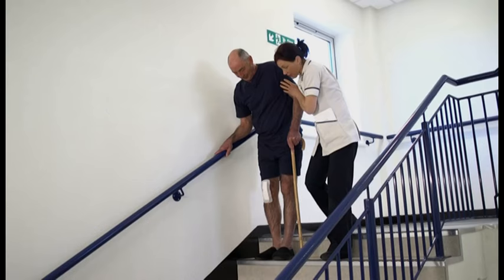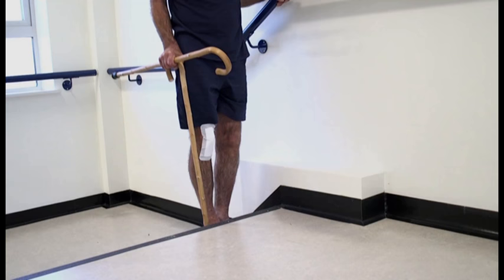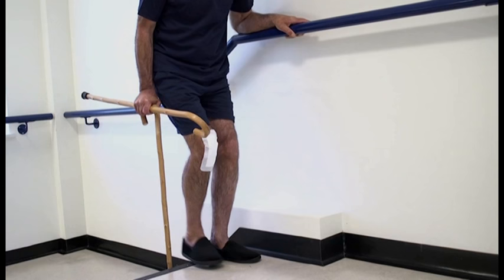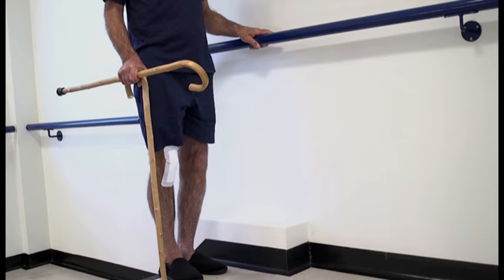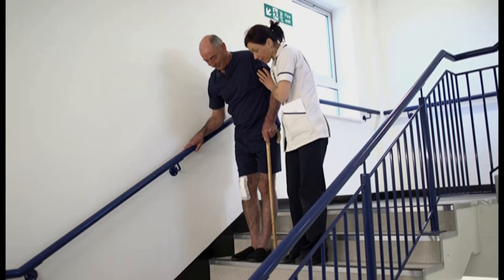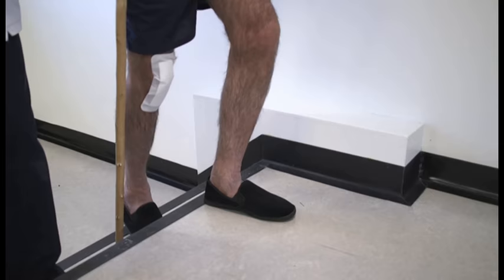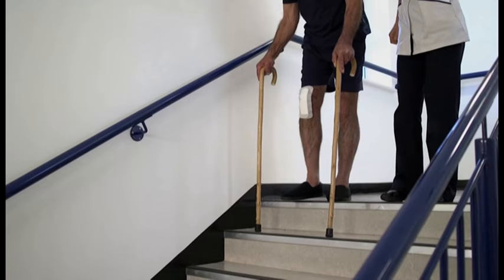Once comfortable on sticks, you will practise stairs. If you have a banister rail, use it. Make a T-shape with your sticks. Step up first with your good leg, then bring your operated leg up onto the same step, then bring up your sticks last. To go down the stairs, place your stick down onto the first step, then step down with your operated leg, followed by your unoperated good leg. If you have no banister rail, follow the same sequence but use two sticks. If you have to carry things up and down the stairs, perhaps use a small rucksack.